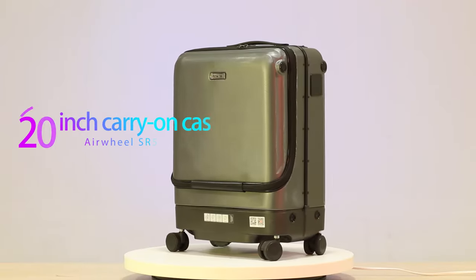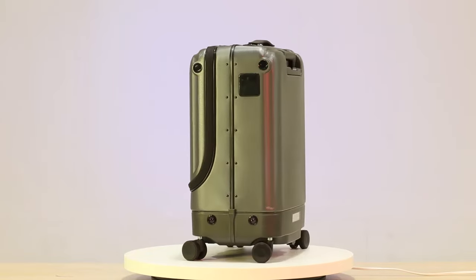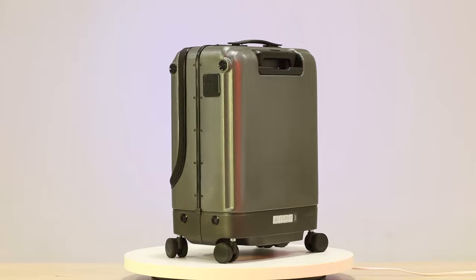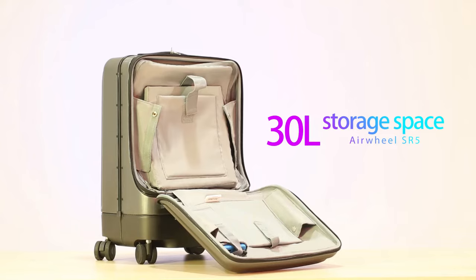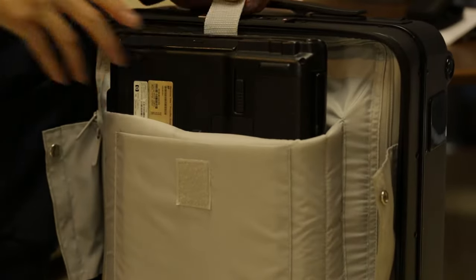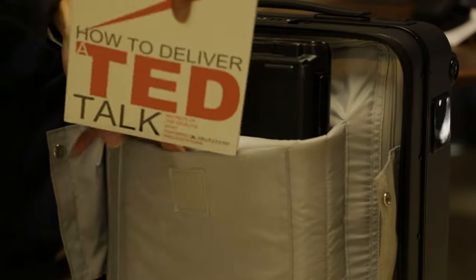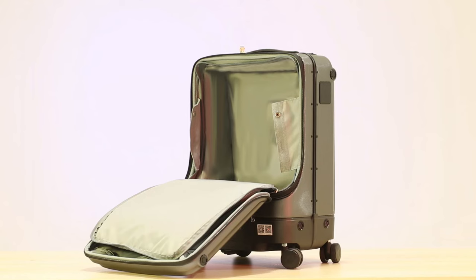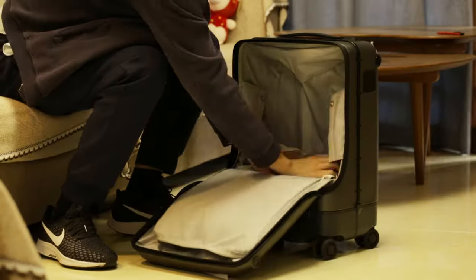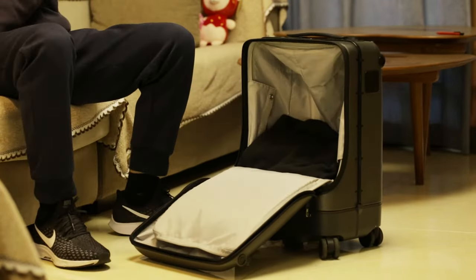The volume of the box conforms to the international 20-inch boarding box standard specification, so it can be directly carried on the plane without checking in. The storage space inside is designed in layers, and the outside is mainly designed with storage bags of different sizes. The internal space is divided by a zipper-style inner cover which can ensure the privacy of items. The overall storage space can reach 30 liters, which can meet the needs of a week's travel.